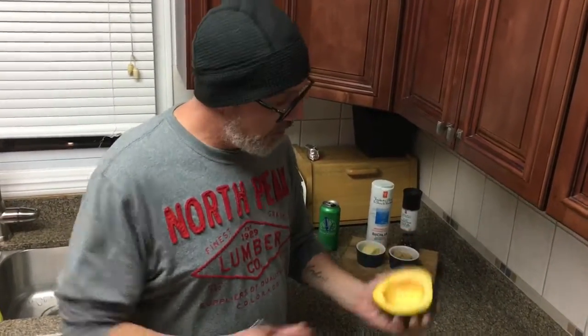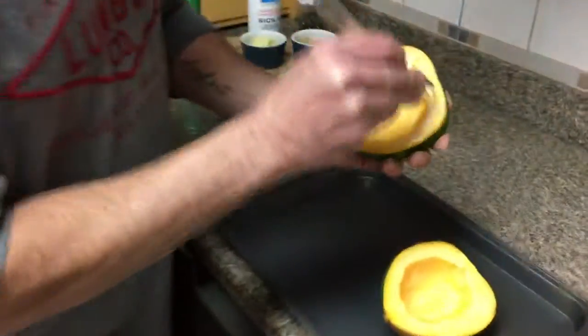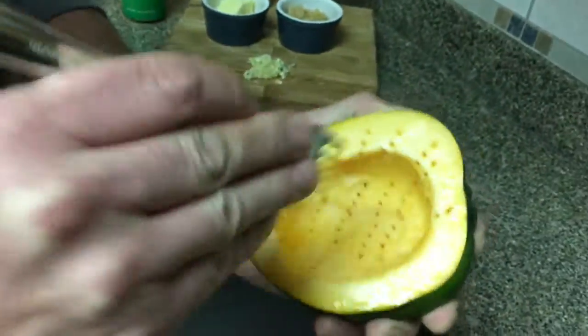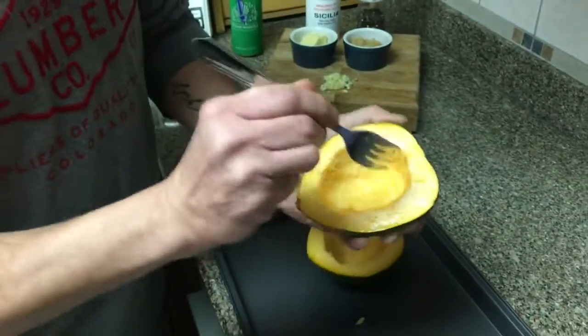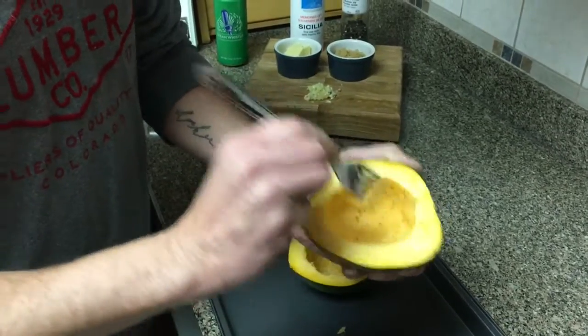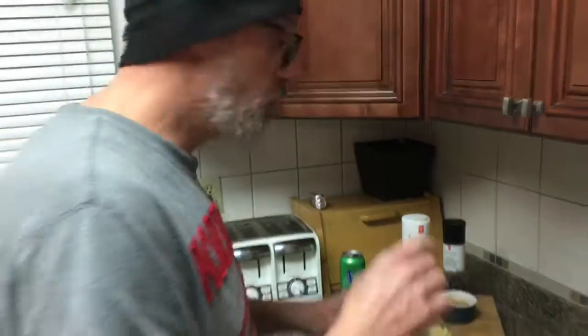The first thing I like to do is just take a fork and kind of poke the inside of this a little bit, just to make some perforations in the flesh of this squash. I like to keep my recipes real simple.